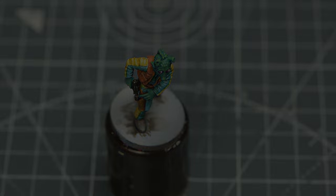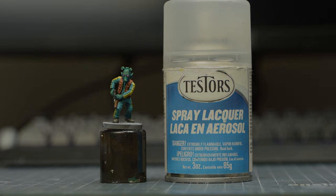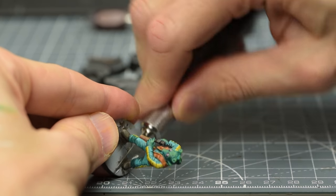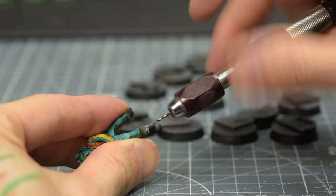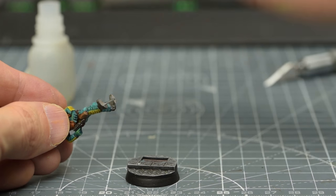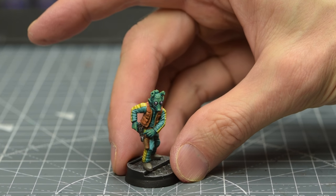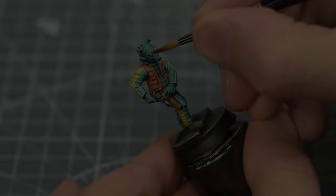Once we're happy with the eyes, we can go ahead and give the miniature a spray with some protective matte varnish. I'm then going to remove Greedo from his base and replace it with a more scenic alternative, as described in episode 10. To see how I painted the bases, you can refer to episode 7. I'm now going to finish Greedo off by applying some gloss varnish to the eyes.